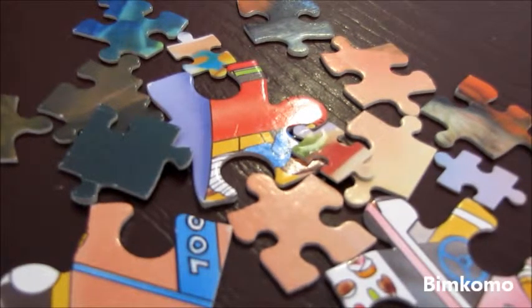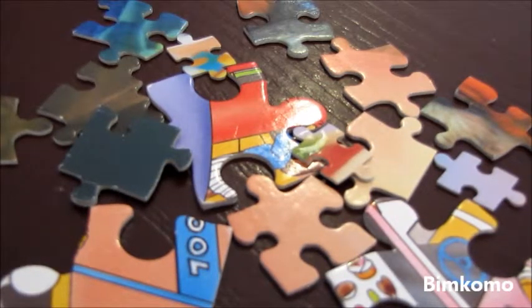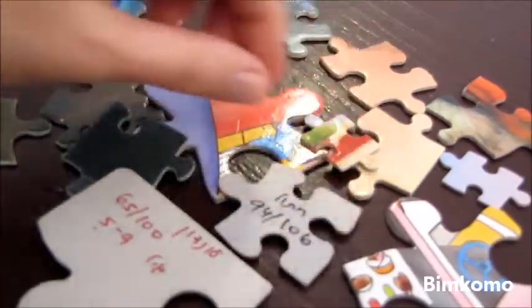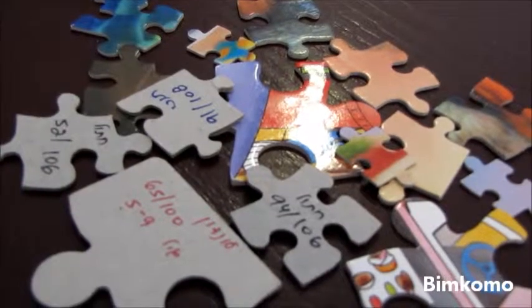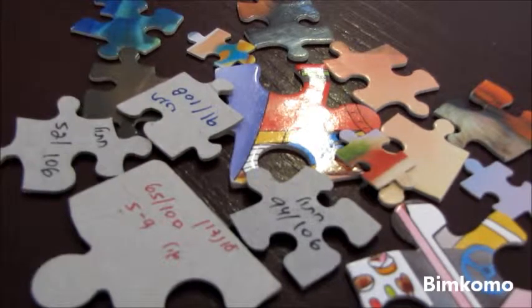The second tip I want to give you today is about the puzzle mess that happens. All the pieces are scattered on the floor, and you have no idea which puzzle each piece belongs to. Well, I know exactly which piece belongs to which puzzle. The simple tip is to write on the back of the puzzle piece which puzzle it belongs to. You choose a simple name that will remind you which puzzle the piece belongs to.